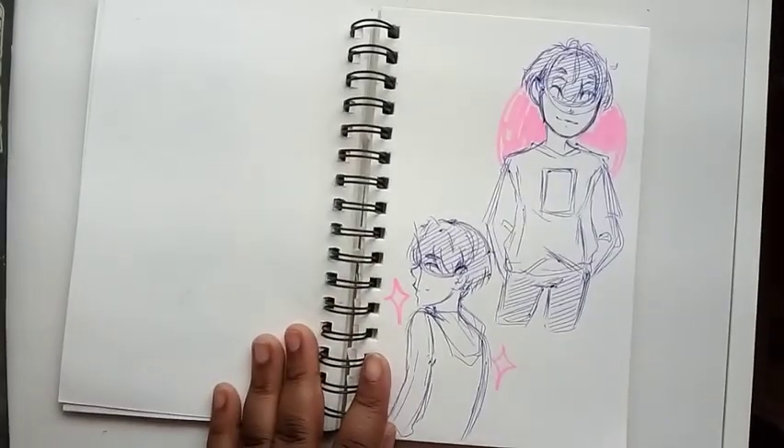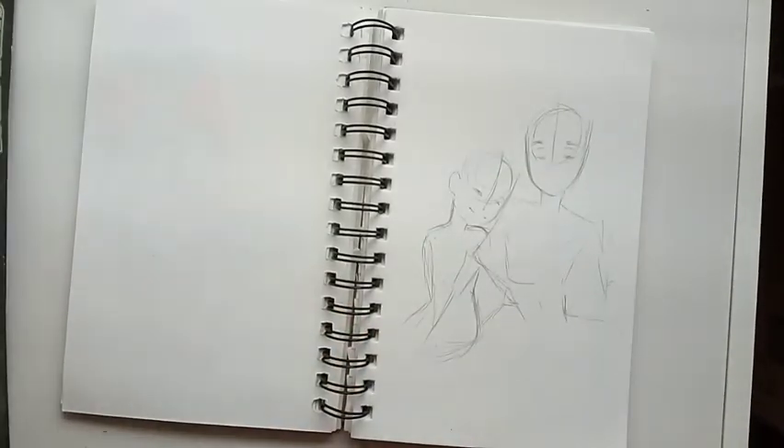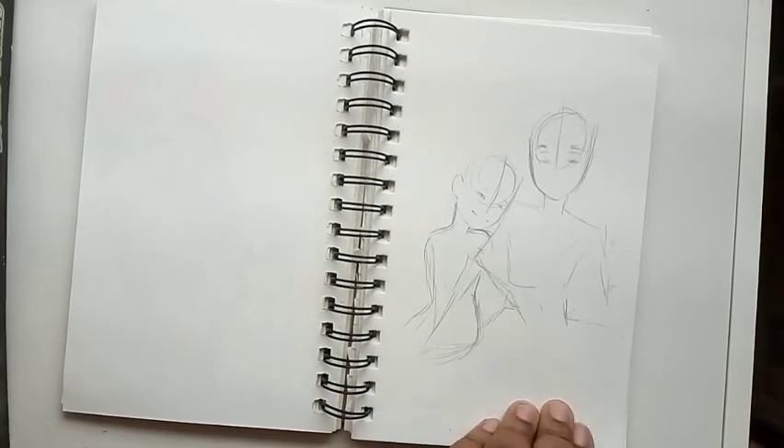Here are some more doodles of Masa in different clothing. Here's an idea I wanted to do for my comic but it just kind of didn't go with what I wanted, so I stopped. But I will come back to it when I get inspired again, because sometimes you have ideas but then you lose inspiration for that idea, which isn't a bad thing — just come back to it if it's something you really liked.